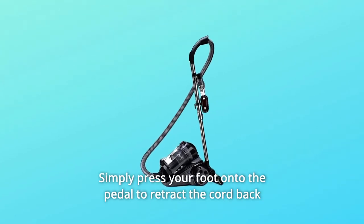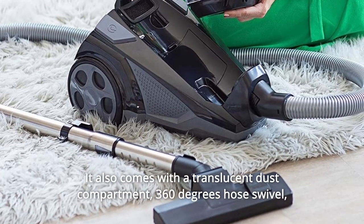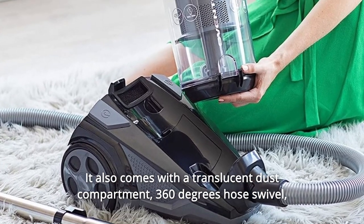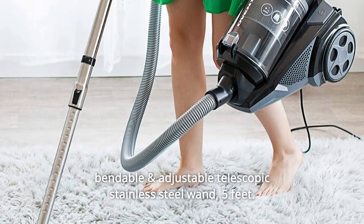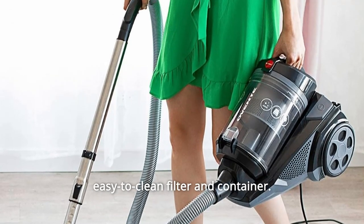Simply press your foot onto the pedal to retract the cord back into the base of the vacuum. It also comes with a translucent dust compartment, 360-degree hose swivel, bendable and adjustable telescopic stainless steel wand, a brush-proof hose with airflow control on the handle, and an easy-to-clean filter and container.